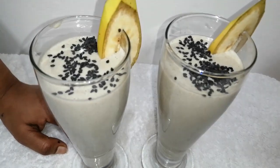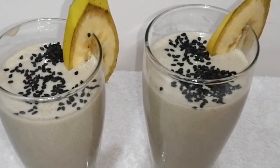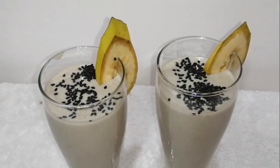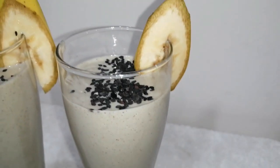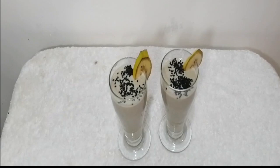This is a highly nutritious shake. If you like it, please like, share, and subscribe to all the videos. Bye!